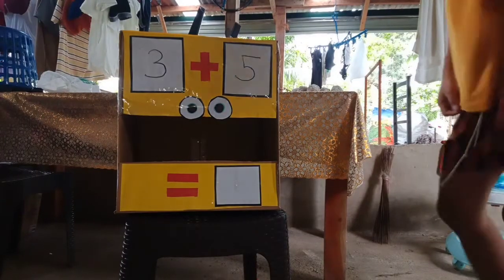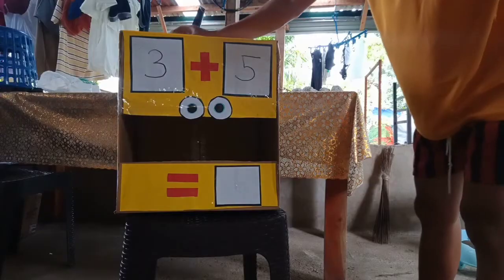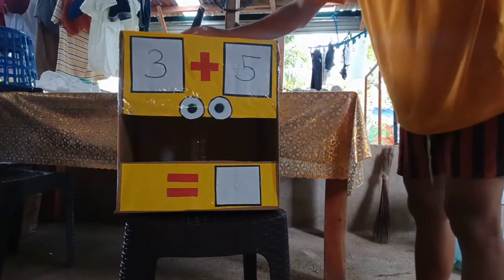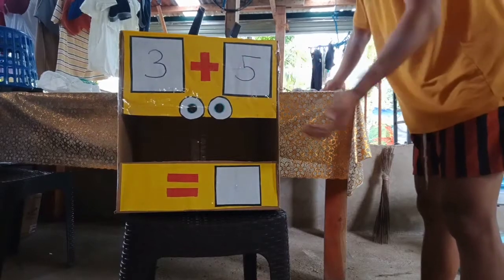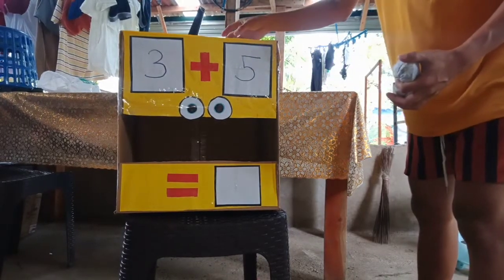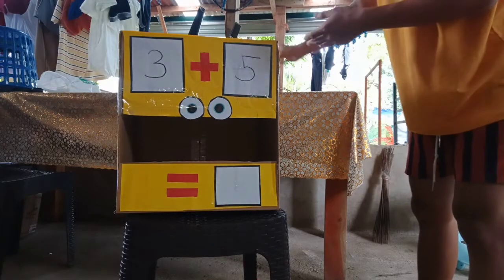It is three, so I'm going to put three balls — one, two, three. The next is five, so I'm going to put five balls — one, two, three, four, and five.